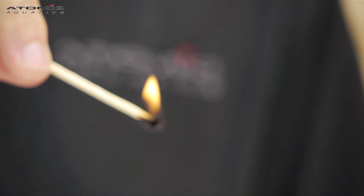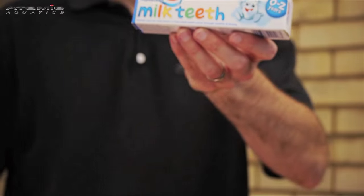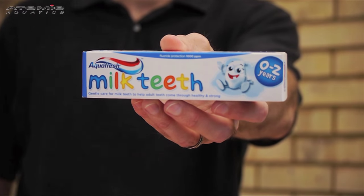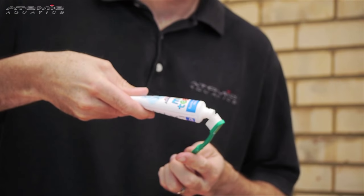Do not use a naked flame, as this will affect the tempered glass strength and could damage the skirt. Grab a tube of children's toothpaste. It's important you use children's toothpaste as it doesn't contain abrasive fluoride crystals found in adult toothpaste.